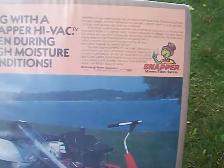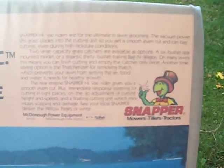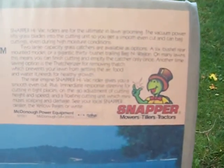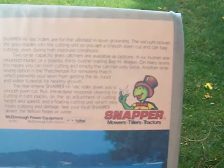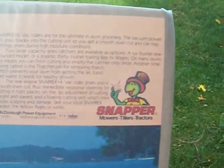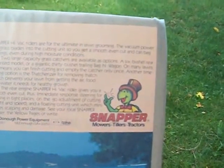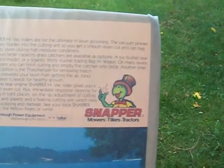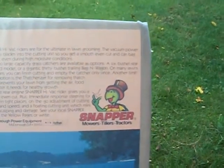It basically says 'Simplicity Hi-Vac riders — the ultimate in lawn grooming.' The vacuum power lifts the grass blades into the cutting unit so you get a smooth cut, and even bags cuttings even during moist conditions. The two large-capacity grass catchers are available as options: a six-bushel rear-mount model or a gigantic 30-bushel trailing bag in a wagon. Another money-saving option is a thatcher for removing thatch, which prevents your lawn from getting the air, food, and water it needs to grow healthy.